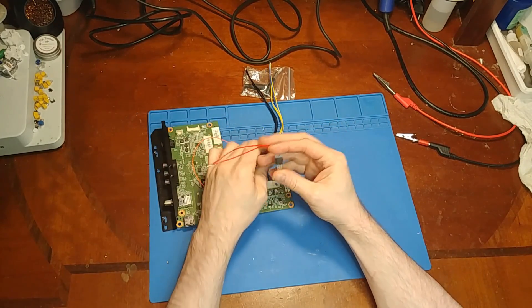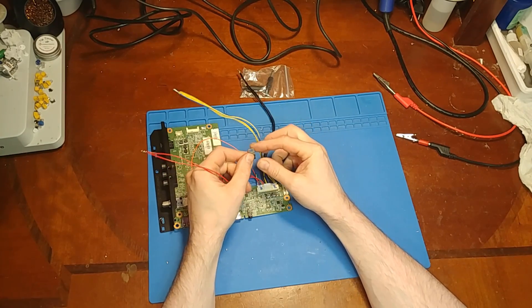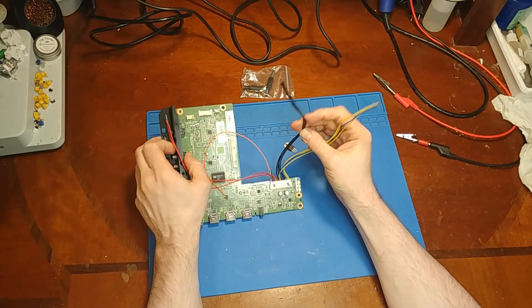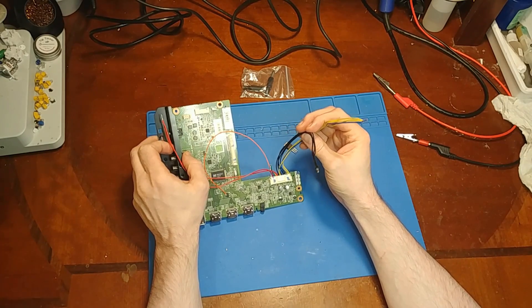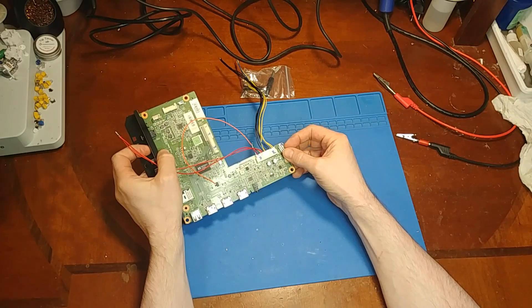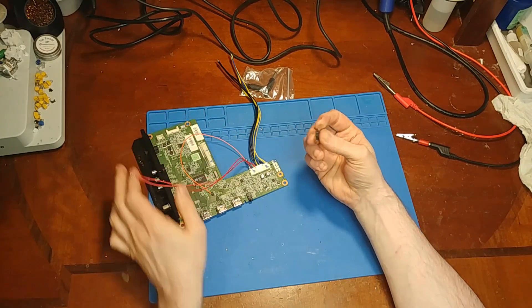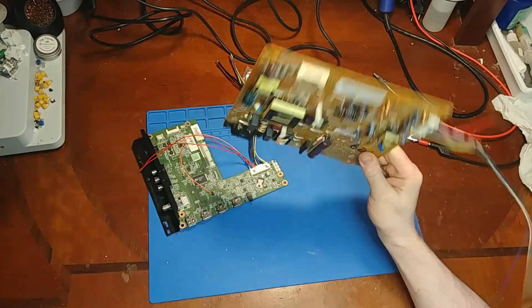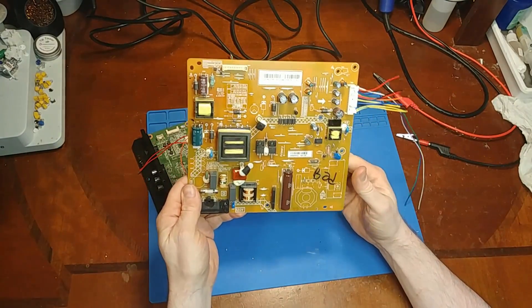I only need 200 milliamps on the 5-volt rail, so I'll be stealing some power from the 16-volt rail to power that. Then I'll have just two wires left — main power and main ground. I think I'm going to mount this to a nice empty spot right here on the board. Basically this replaces all of the original power supply, since I no longer need to worry about powering a backlight.